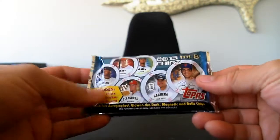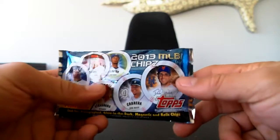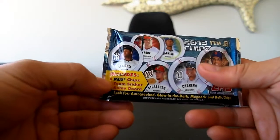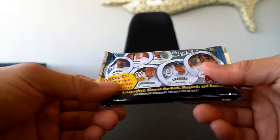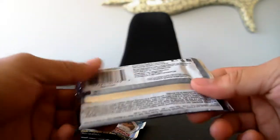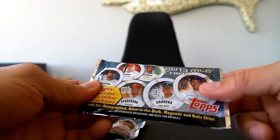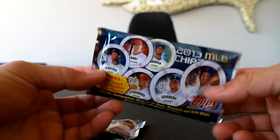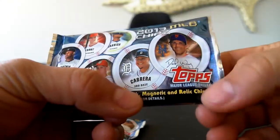These are new releases from Topps and they're called Chips with a Z. They're 2013 Major League Baseball chips — you get 4 MLB chips, 1 team sticker, and 1 game board. Since the baseball card market completely flopped and died, Topps has been struggling to find new ways for collectors to collect things and make money. This is one of the new ways. You can get an Autographed, Glow-in-the-Dark, Magnetic, and a Relic chip.